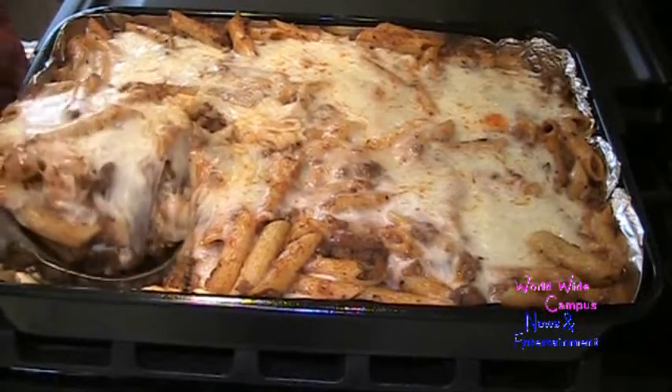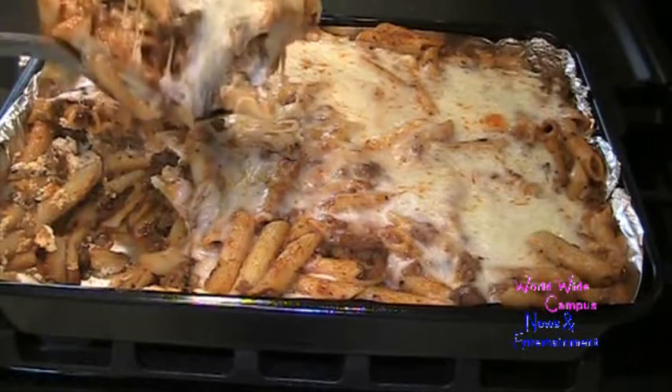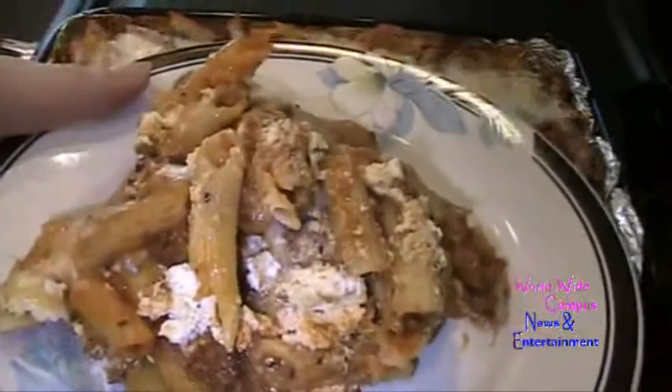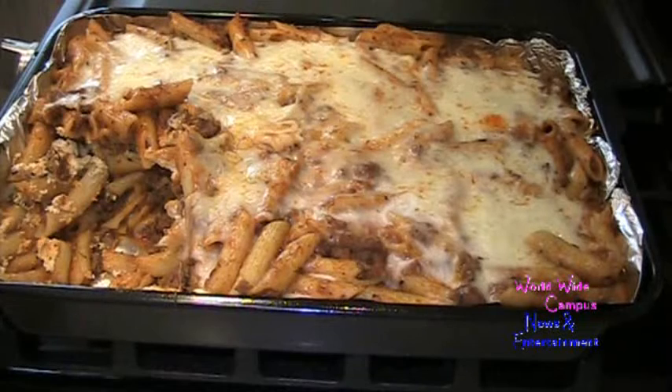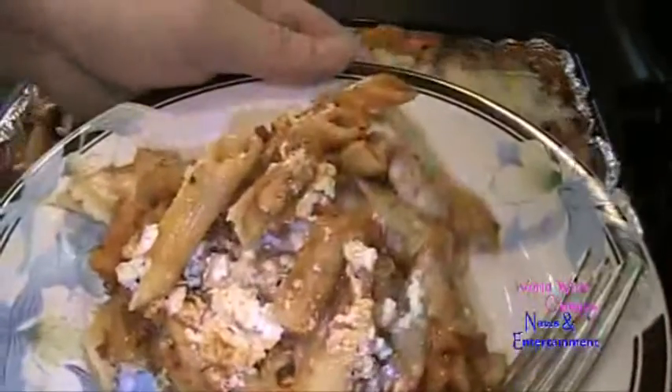I like to give it a nice presentation to serve for myself — something to dig into. You can see that all the ricotta has been layered with the penne. Here is the finished perfectly baked penne — you're going to love this Italian dish. If you're interested in more recipes, write in the comments below. As always, bon appétit!